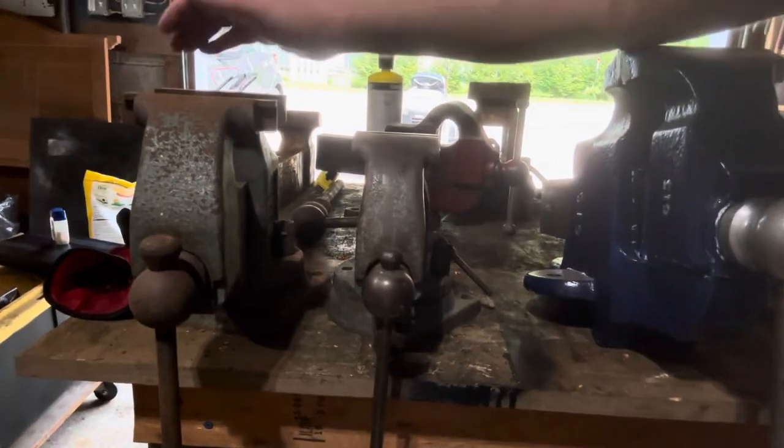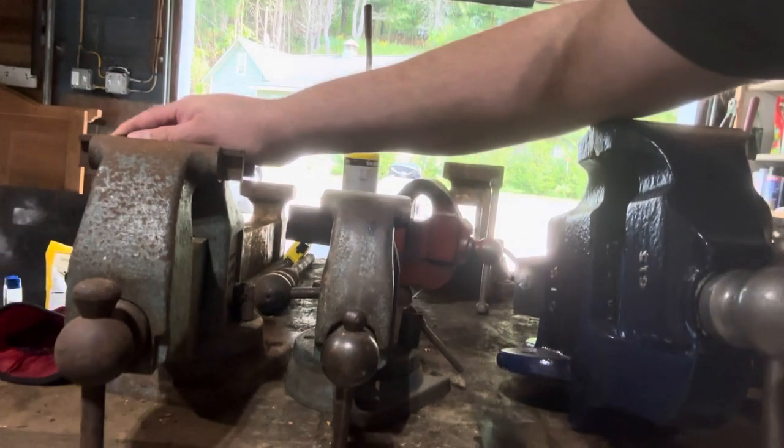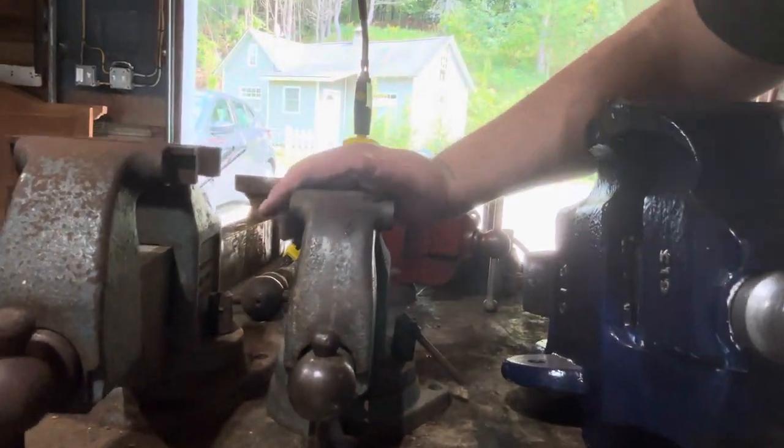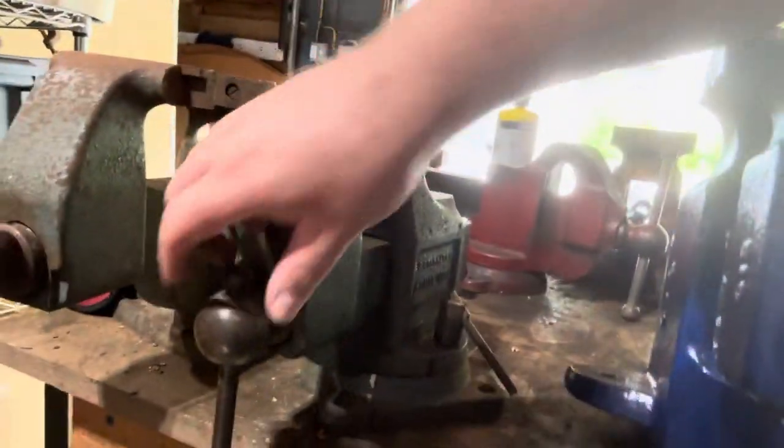Let's take a look at the collection we have here, because this is the really cool stuff. First up, here we have the Starrett 923 and a half, which I made my very first video on. Then we have a 923 — notice the difference in sizes and heights. Though the meatball is the same, the physicality of the vises does change.